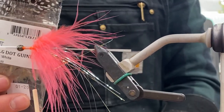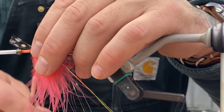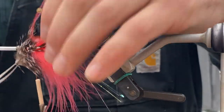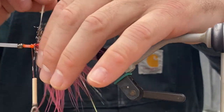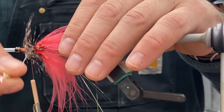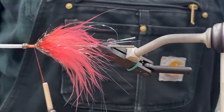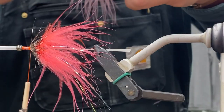Then we've got the guinea large dot natural. I actually started using two guinea feathers just stacked on top of each other. I really want a stiff layer in between the marabou — that's what's going to help prop it up and not allow those fibers to bend backwards in the current. So it gives it a really big profile with just an extra feather in there.